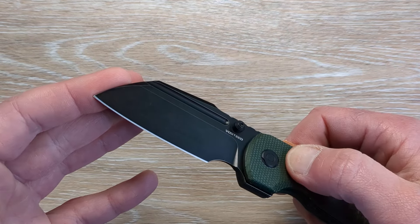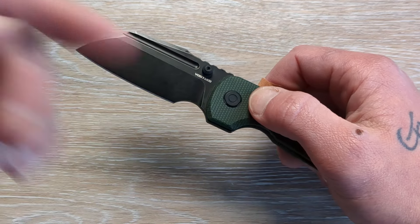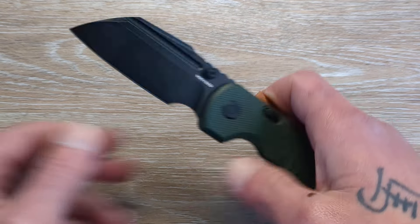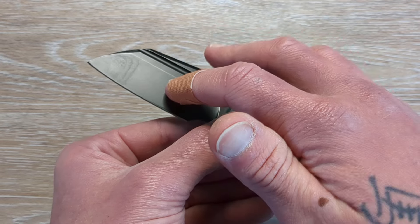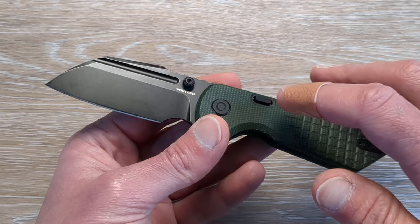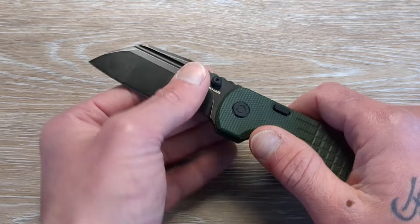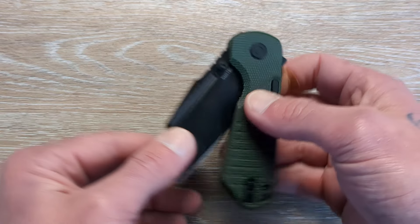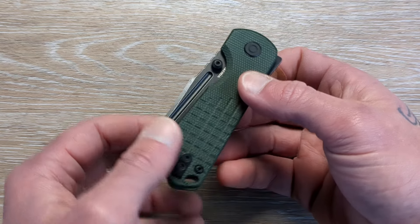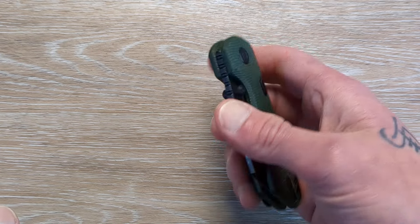We have a blackwash blade here. I do know that these are available right now — I will have a link to their website down in the description, and if you use that link it does help the channel out. They have uncoated blades as well as this coated version. They have micarta, topo G10 I believe. They have quite a few variations, just in Vastid fashion. And in Vastid fashion, we have a couple of different deployment methods: a fuller, dull thumb studs, and a rear flipper tab.